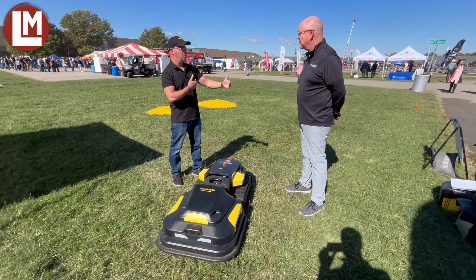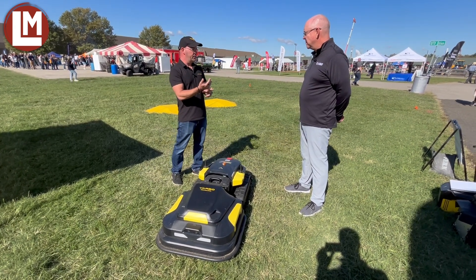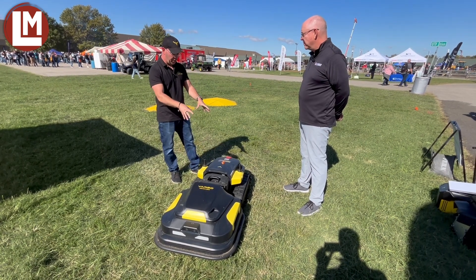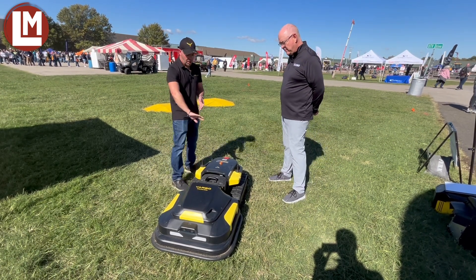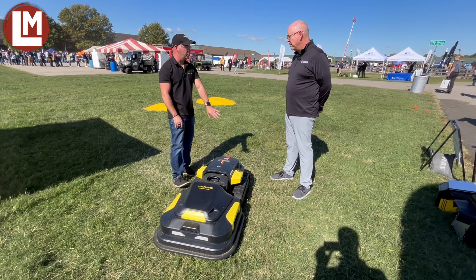Just tell it you're towing something that's four feet wide and you want a one-foot overlap, and it'll do that — whether it's a leaf sweeper, an aerator, a dethatcher, any of that. The other big thing with this core, as we call it, or Yarbo's main body, is that it's modular both front and back. Last year we were only modular in the front. Now we're modular in the back as well, so we can actually attach modules back there.